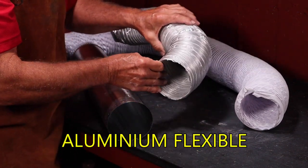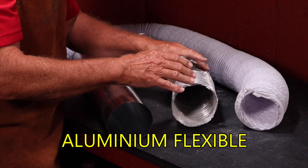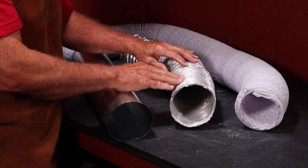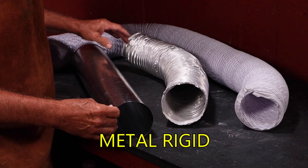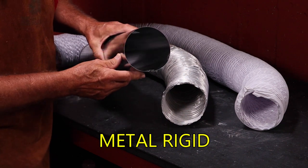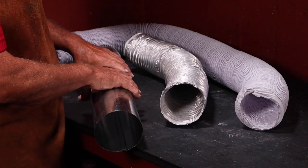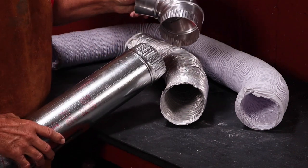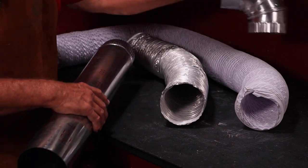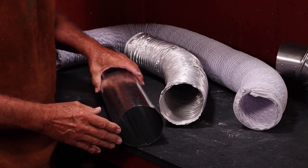Another option is aluminum flexible duct. This is really nice — it eliminates the melting problem, is very flexible, a little bit more expensive, and lends itself to temporary or permanent installations. The third is galvanized rigid duct work, which is super smooth on the inside and does not restrict airflow. The only time it restricts airflow is when using elbows. This lends itself more to a permanent installation.